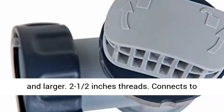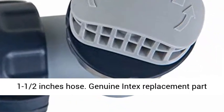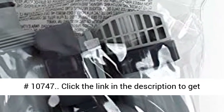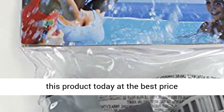Part number 25,010. Intex Replacement Plunger Valve. Fits Intex Above Ground Pools 18 feet and larger. 2½ inch threads. Connects to 1½ inch hose. Genuine Intex Replacement Part Number 10747. Click the link in the description to get this product today at the best price.